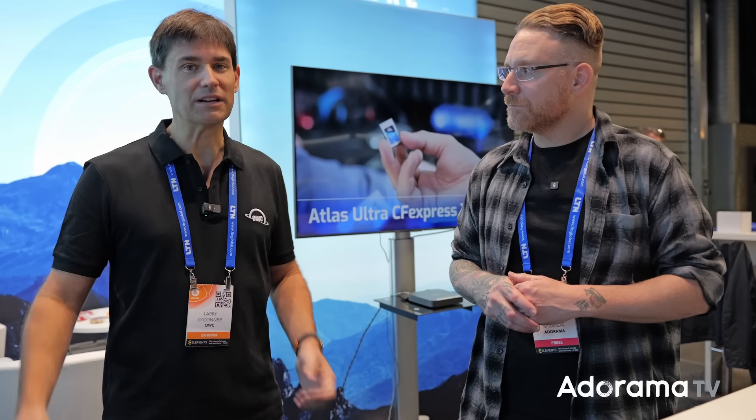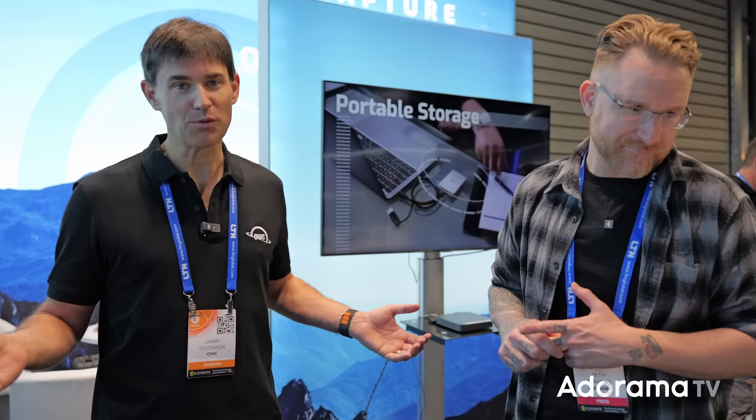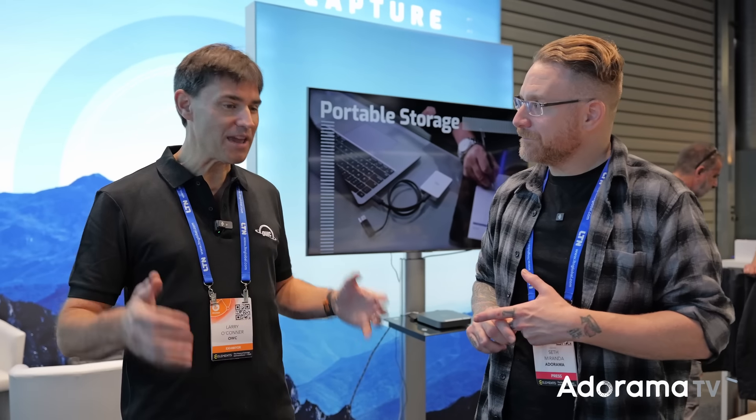We're not getting any easier on data — 12K video is already here and 17K is getting into consumer hands. On capacity, they're starting at 4 terabytes and very soon, perhaps by the time the 4TB is shipping, there'll be an 8TB version — all in a portable, ultra-rugged, waterproof, dustproof SSD that breaks 6,000 MB/s in real-world performance. That's important — built for the real world, not just benchmarks, giving you sustained performance wherever you are.